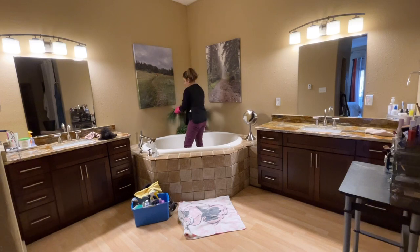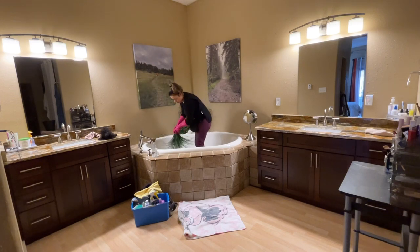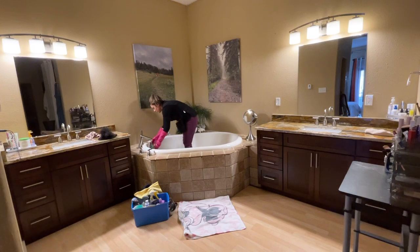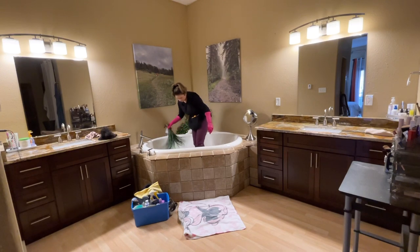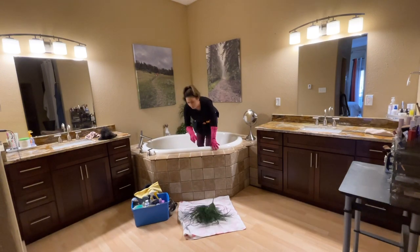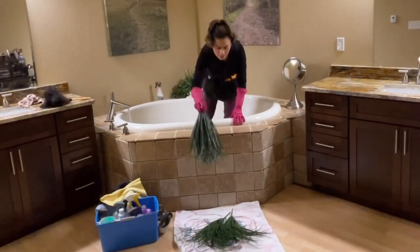We're going to start on the top area. Now we're going to wash and clean any decorations we might have around the tub. A lot of us have artificial plants that accumulate a lot of dust over time. I put a towel on the floor so we can lay them there while we clean, and at the end we're going to dry them. Let's clean all the decorations we have around the tub.